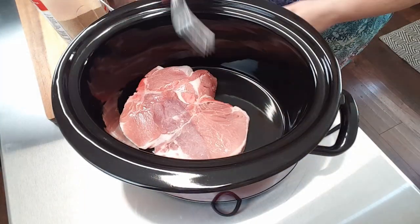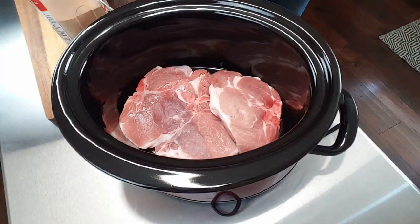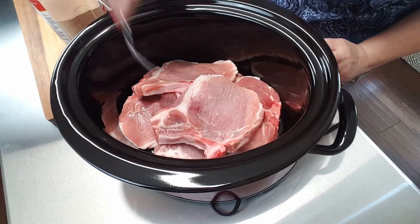For my first step, I'm going to place my pork chops down in my crock-pot. For my next step, I'm going to stir up my mixture that I'm going to pour over top of my pork chops.